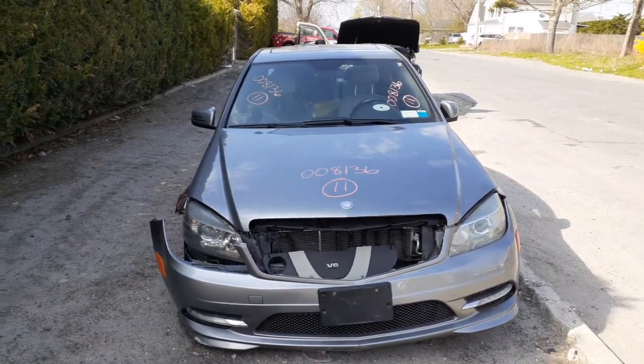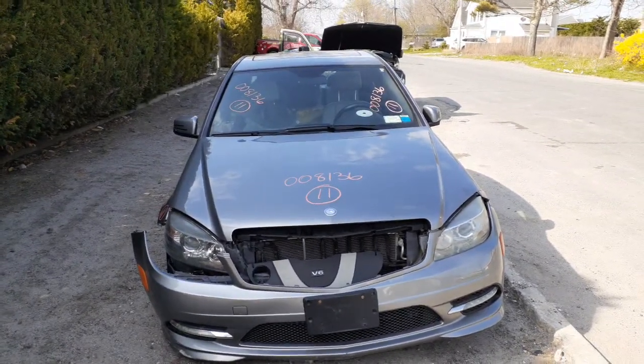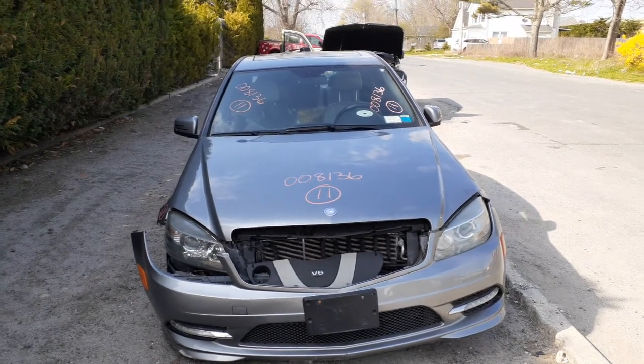Newest addition to the inventory is a 2011 C300, four-door sedan, all-wheel drive, 3.0 automatic.